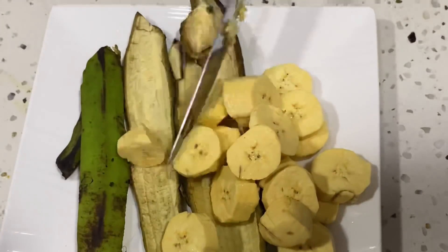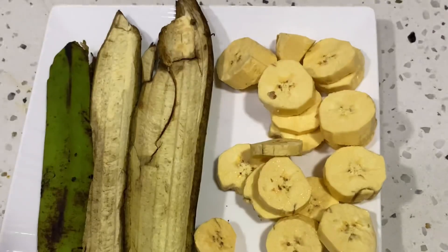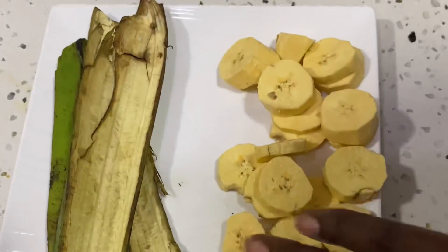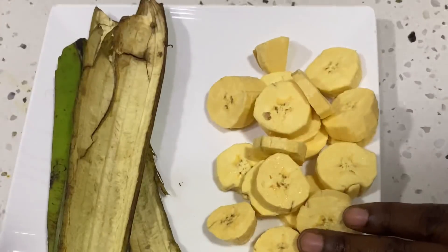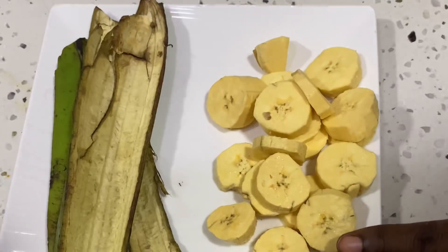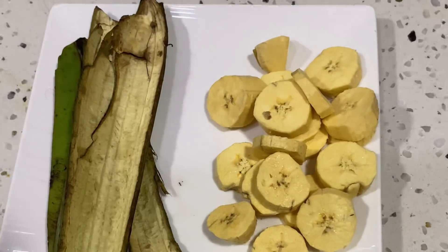I'm going to start by peeling the plantain — I'm using just the peel for today's video. I will talk about just two benefits of the plantain fruit itself, because other benefits require mixing with roots or powder. Number one: if you have an injury, you can blend the plantain into a paste and apply it on the injury — it can stop excessive bleeding. If you have burns from hot water or fire, instead of putting salt, blend plantain and apply on the surface. Plantain works far better than salt.